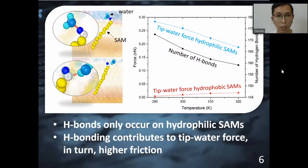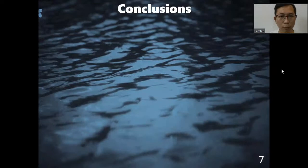Although the tip-SAM force of hydrophilic SAMs is smaller than hydrophobic SAMs, the total friction force of hydrophilic SAMs is larger compared to that of hydrophobic SAMs. This is because of the much larger tip-water force of hydrophilic SAMs compared to that of hydrophobic SAMs. Since tip-water force plays such an important role in friction force, we want to know how it works. We notice that hydrogen bonds only occur on hydrophilic SAMs. As the temperature increases, both the number of hydrogen bonds and the tip-water force of hydrophilic SAMs decrease.